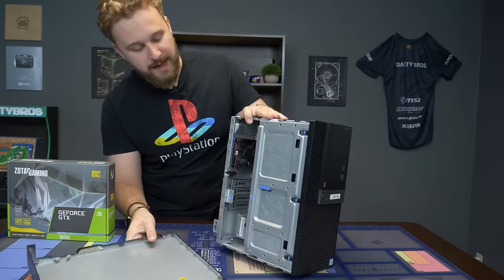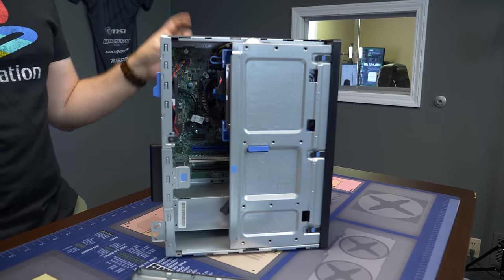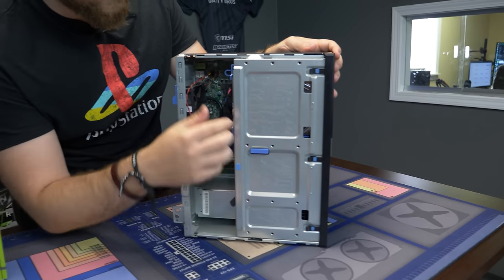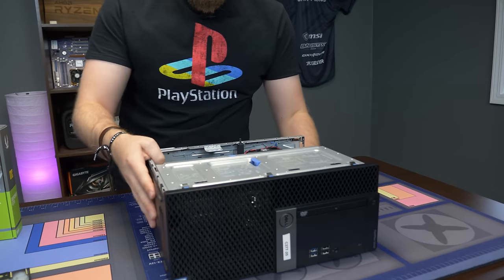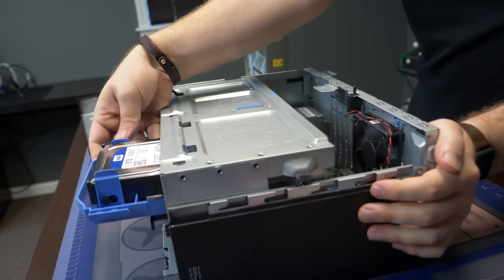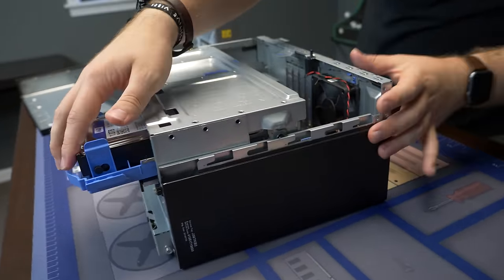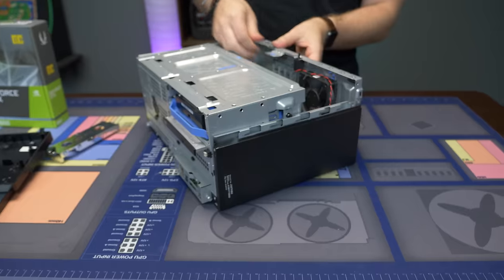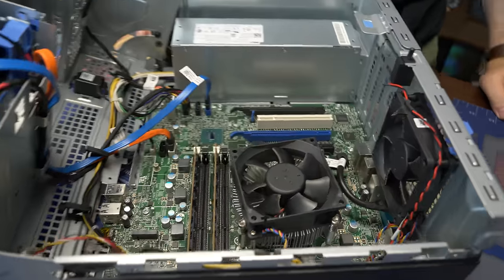So we're going to open this thing up and look inside. As you can see, this is like the traditional modern pre-built design nowadays — a full tower case that can support a normal size graphics card. They also come with a little cage area for the hard drive and whatever 2.5-inch drives you want to install. The hard drive right here is a one terabyte Western Digital Blue, which is a basic hard drive. After looking at it carefully, I just had to be a brute and go boom — it's open.